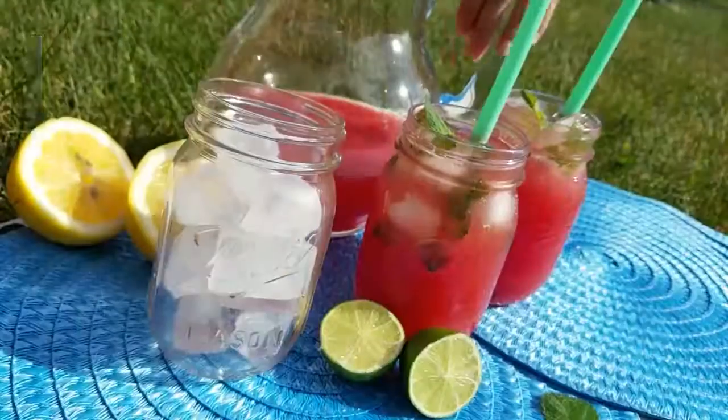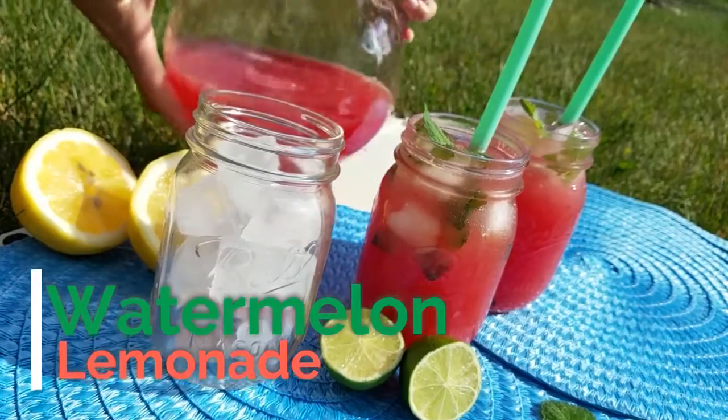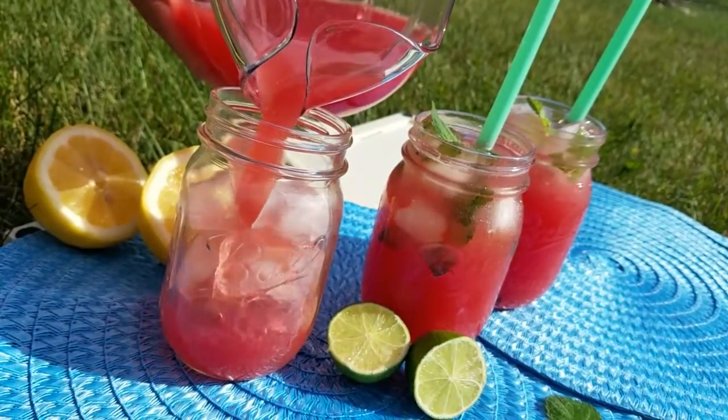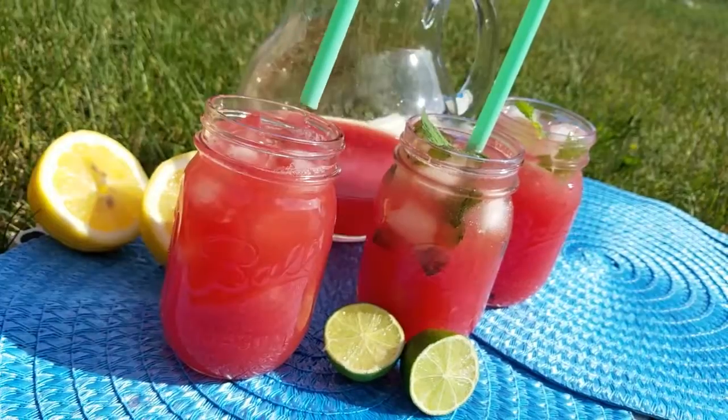Hey guys, my name is Courtney Budzen and this is What's for Din. Today I'm going to be showing you a really refreshing watermelon lemonade. This is really light, it's also really healthy, but it's perfect for those summer days.